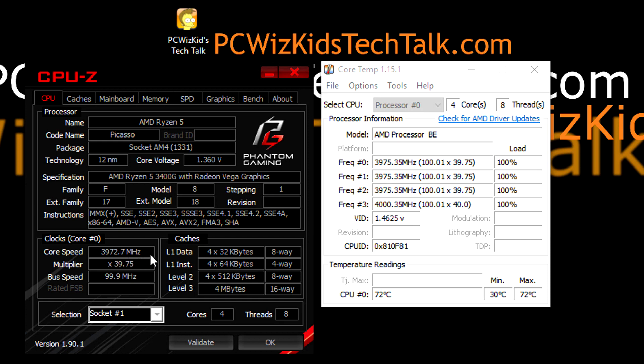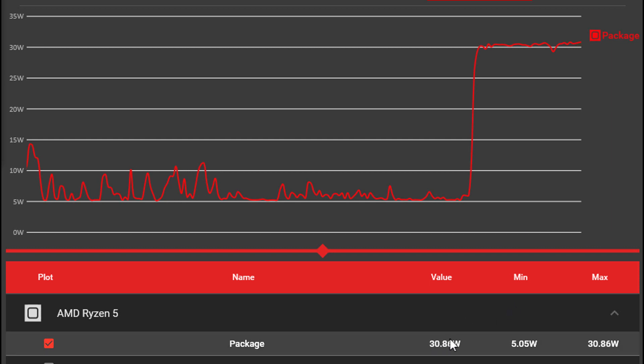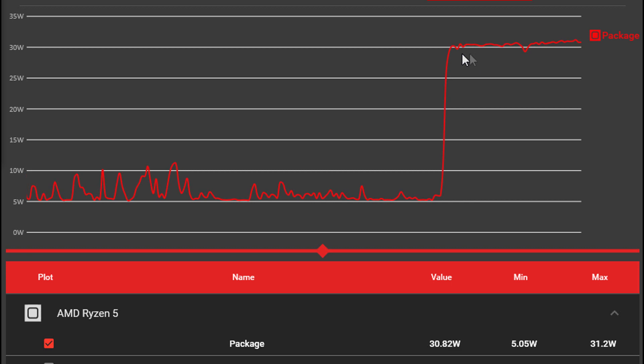Running it at full load as a test — some Fortnite gaming — it bumped up the core speed to 4 gigahertz, and temperatures also get bumped up to about 70 to 75 degrees Celsius, depending on how much the boost speed is going. The power goes all the way up to roughly 30 watts for the processor at full load. If you have the processor and graphics combined at full load, that can go anywhere from 45 to 65 watts.